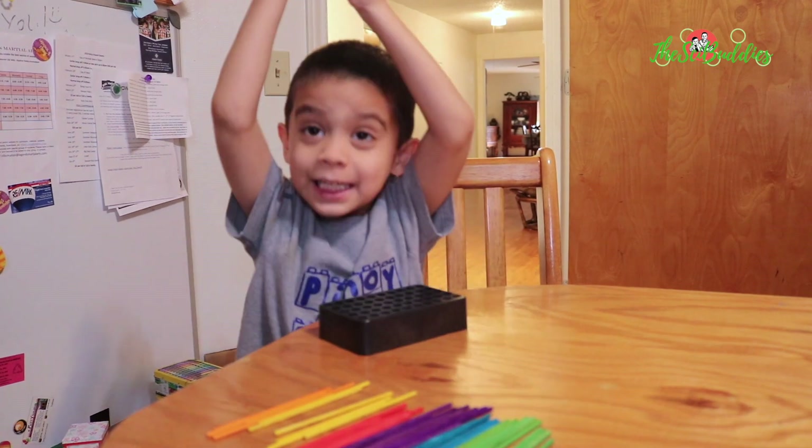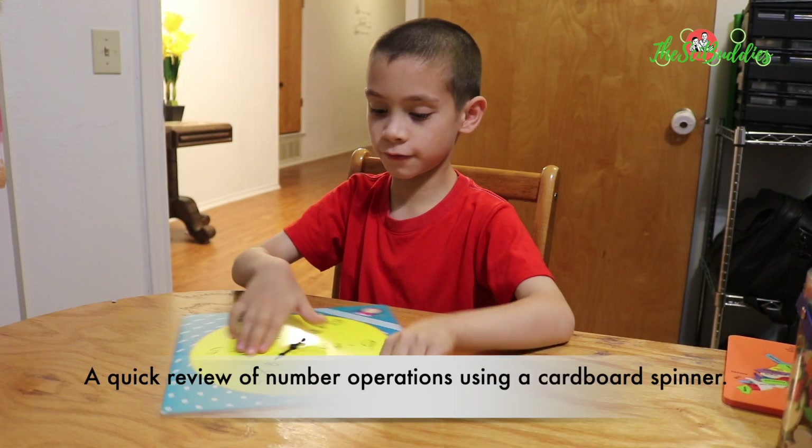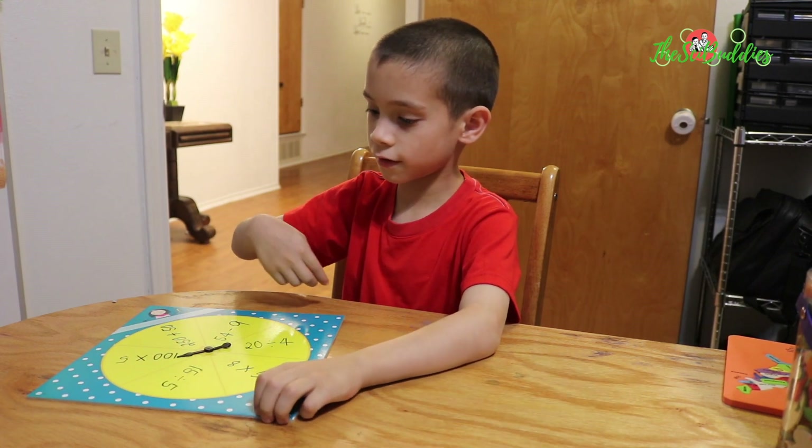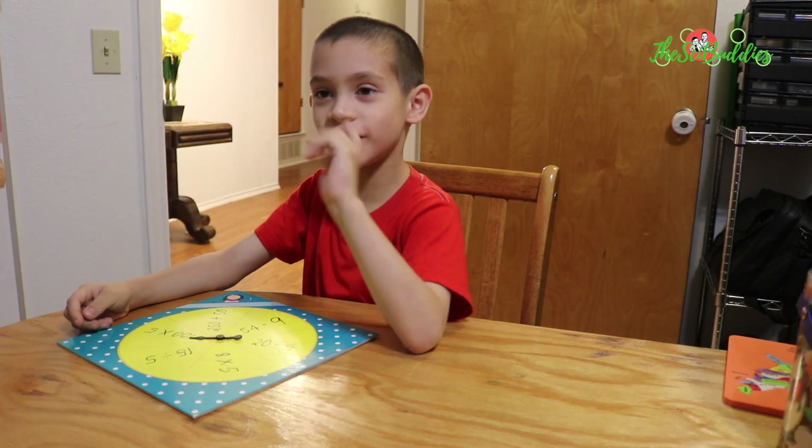Mommy, I did it! Alright. Just to be fair, I'll do five. One hundred times five. Five hundred.